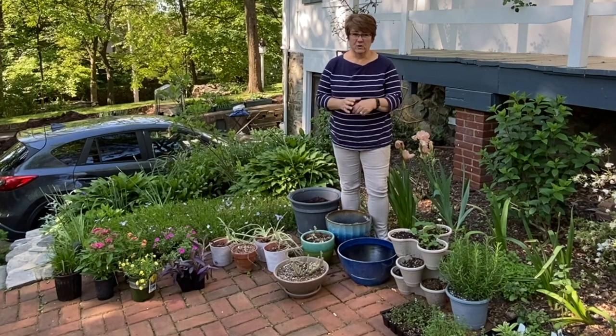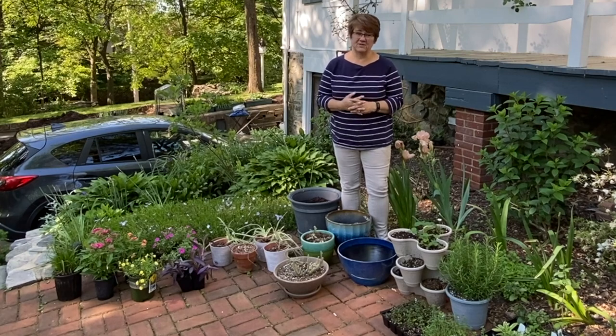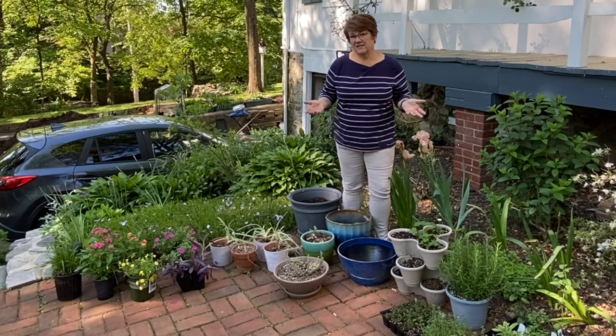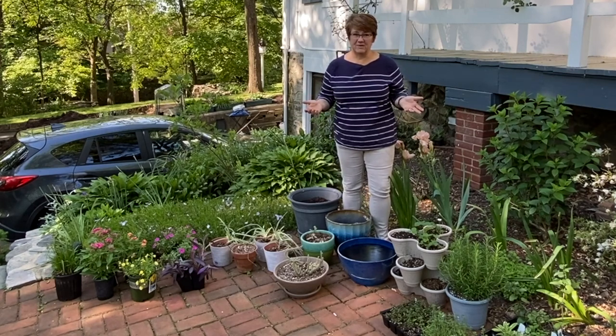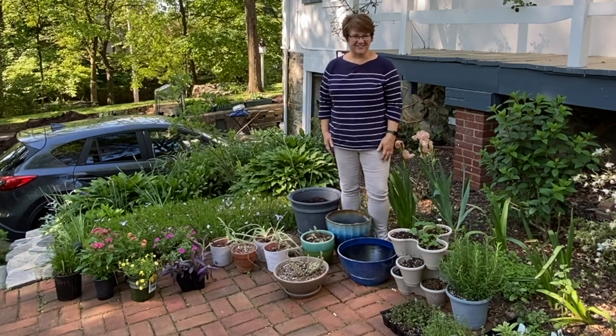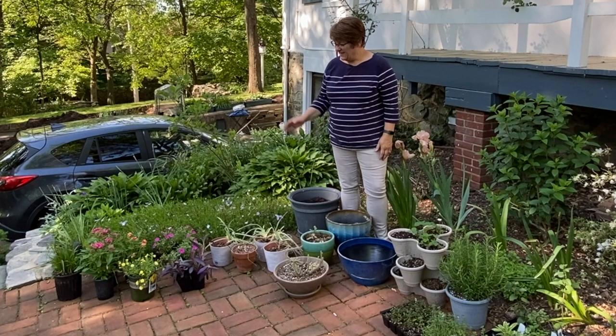I do have some work on my computer that I really should be doing — I'm kind of running behind on it — but that's all volunteer work and they're not paying me for it. I'll get it done by the deadline, so yeah, I can be out here playing in the garden.